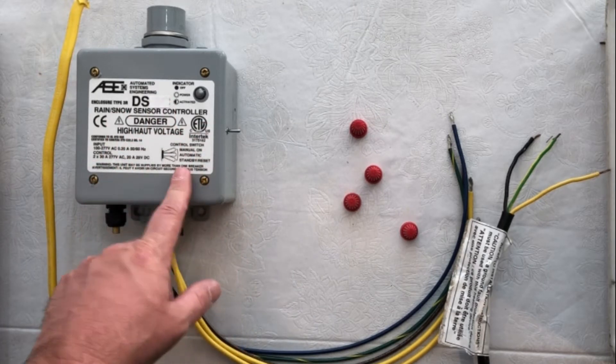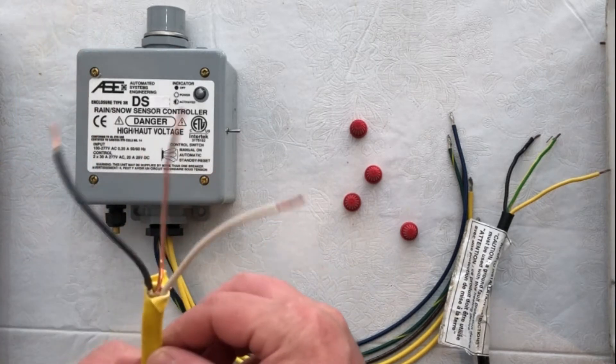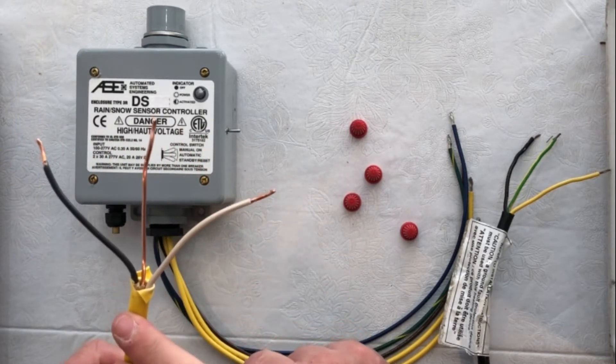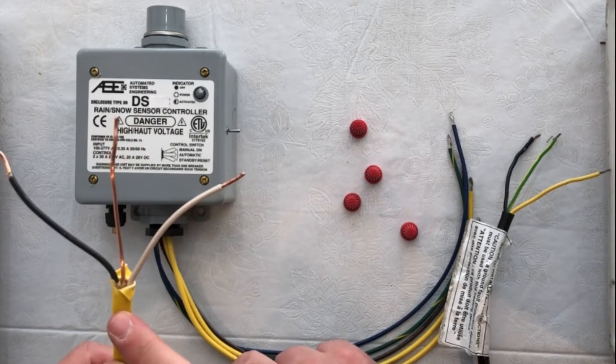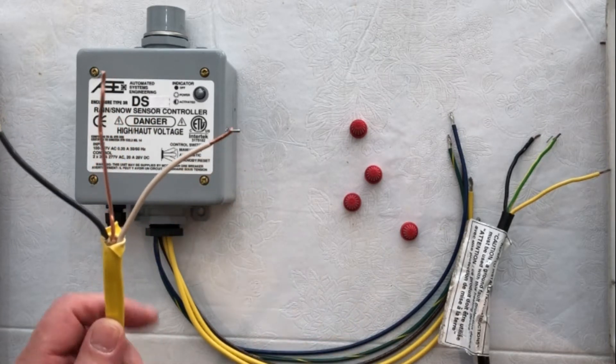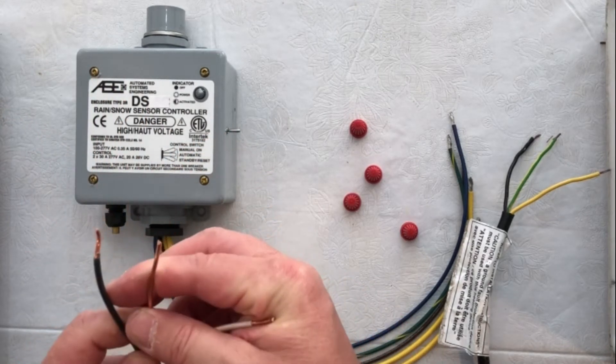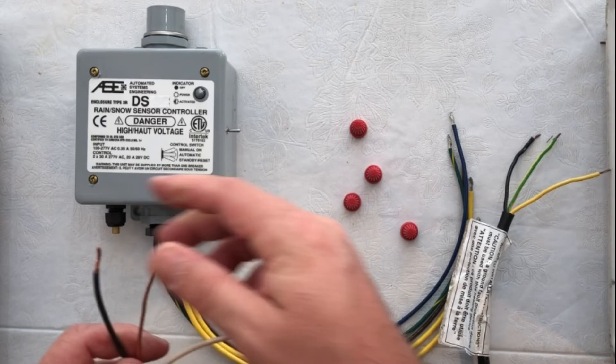We're going to take our lead wire that is coming from our circuit breaker. The gauge wire that you'll need will depend on the amperage that you're using as well as the voltage and local code. Please check with your local code what gauge wire is required for the amperage and voltage.